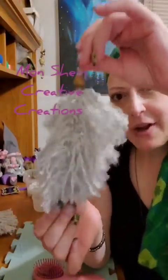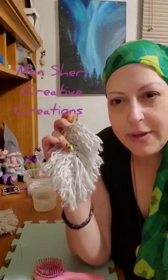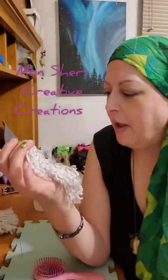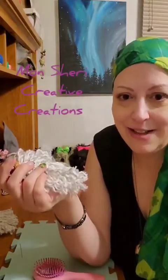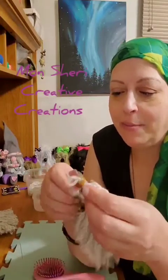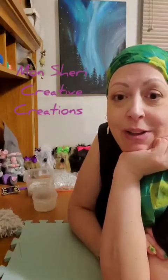So there we go — now your feathers can be used for whatever project you have in mind. You can do this in any color, any size; the smaller you go the trickier it is but it's still doable. I hope this helped you, and I'll keep you posted when my Facebook restriction is done and I'll try to do an actual live then.